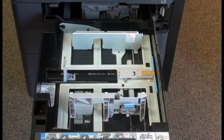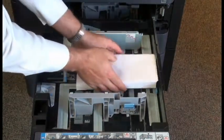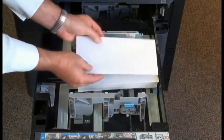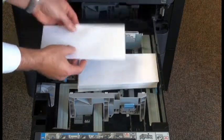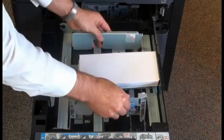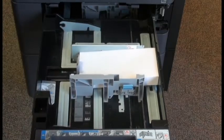Then we're going to take our number 10 envelopes and place these in the paper tray. We want to make sure that the face of the envelopes is facing up and that the flap is facing towards the back of the machine.